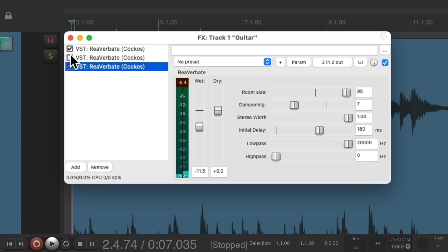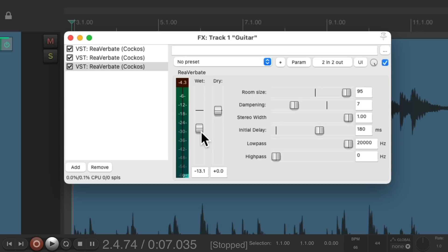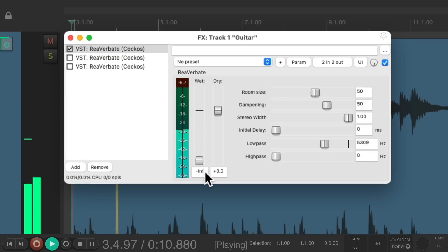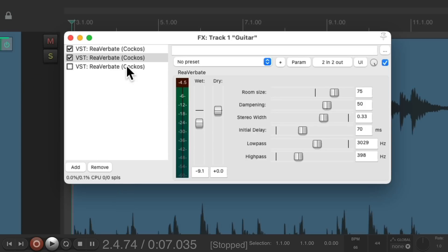Now let's hear it with the other two reverbs. It's a very thick and more interesting sound, with three different reverbs playing at the same time. We have a short one, a medium one, and a very long and bright one. Let's adjust them one at a time again. Here's the short one. With the medium one. And then finally, all three.